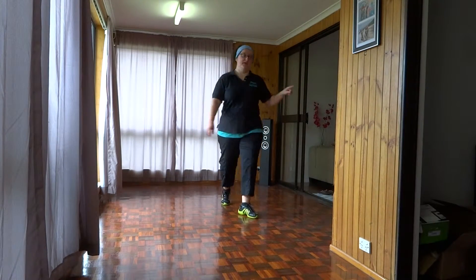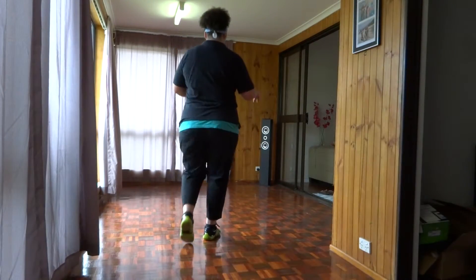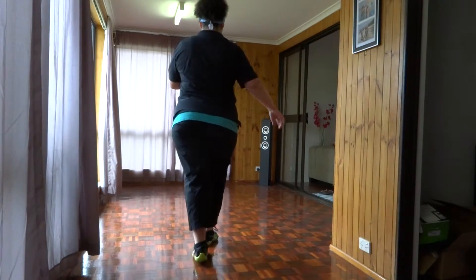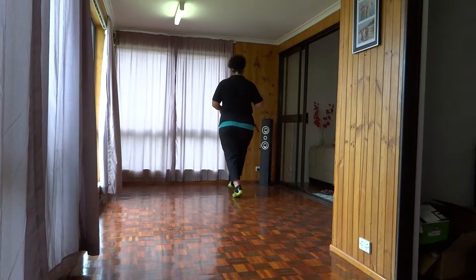Now let's do that from the back, starting off with our forward and back. Five, six, seven, eight — so it's one, two, three, five, six, seven, forward, pivot, pivot, step, lock, step.